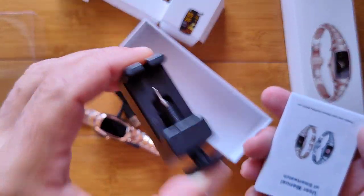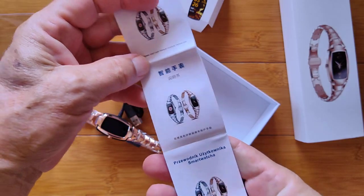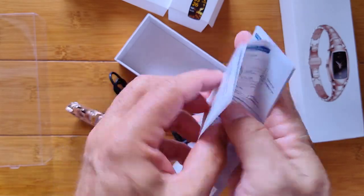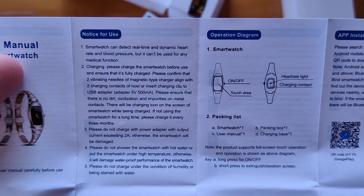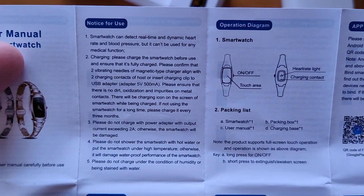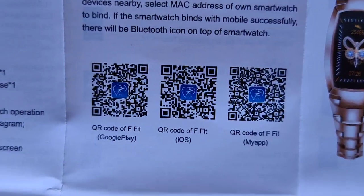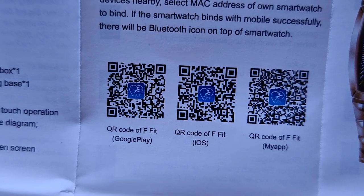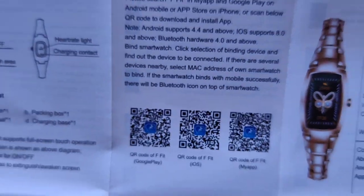Maybe even use it on other watches you own that need links removed. It's got a tiny little user's manual in a variety of languages — looks like we'll go across the top in English here. Here's the different QR codes for the tethering app. It looks like you've got FFIT available for the Android market from Google Play, the Apple store, and also MyApp, which is another source you can download it from. We'll have a link in the show notes for that too.